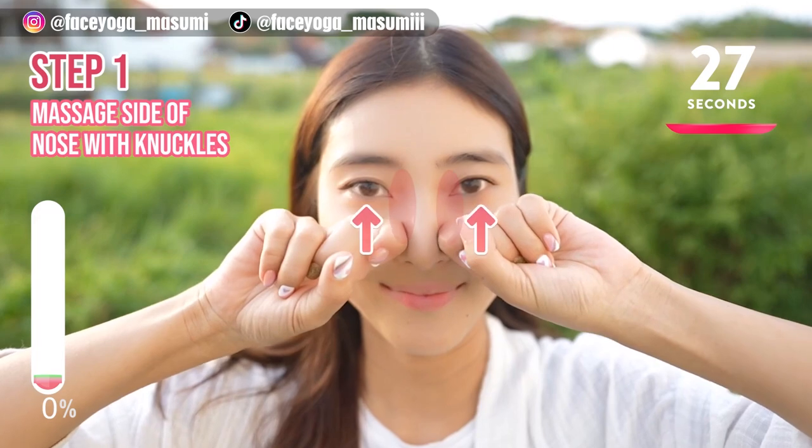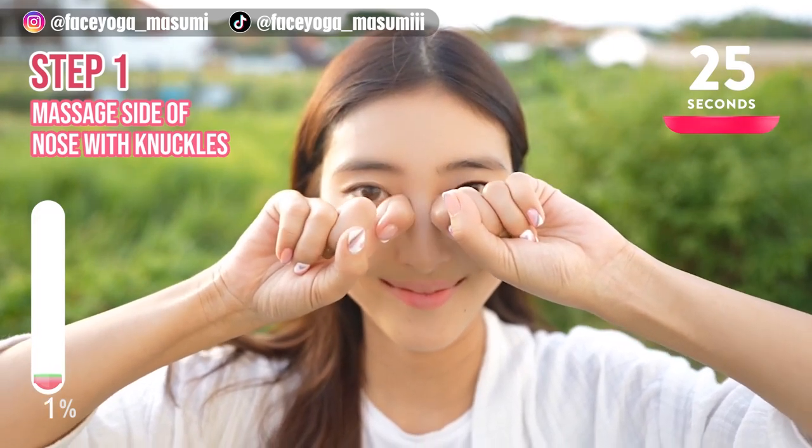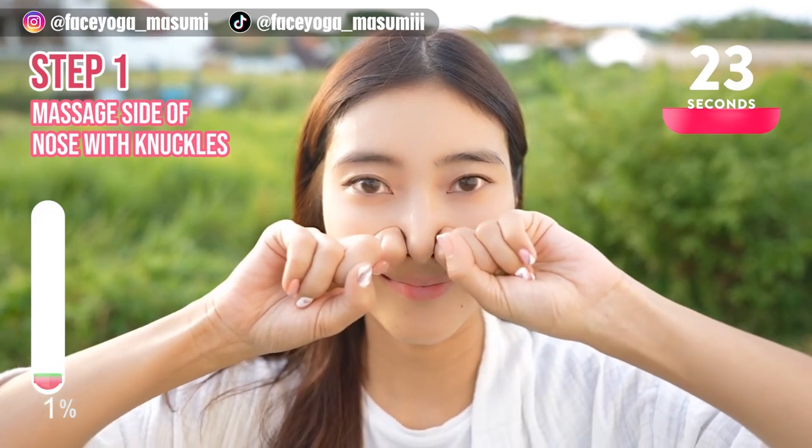Using your knuckles, massage the side of the nose upward. Repeat this movement for 20 more seconds.